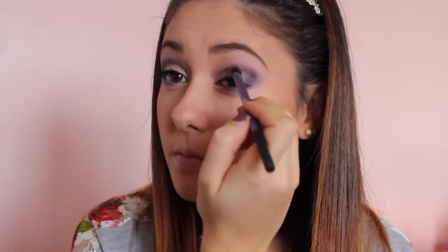Now I wanted to add a little bit more dimension and a more defined crease, so I'm applying the shade Blackout from the Naked 2 palette using the Real Techniques base shadow brush, applying it just to my inner corners and blending it up into the center of the crease.